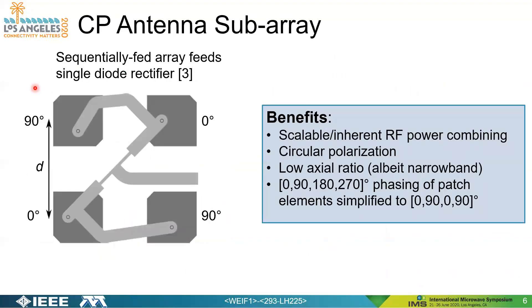Next, we show the circularly polarized antenna subarray. We decided to use a sequentially fed array feed for a single-diode rectifier. The benefits include inherent scalability and RF power combining — four elements power-combine to a single diode, increasing conversion efficiency at low power levels. It also provides circular polarization and low axial ratio, albeit narrowband, which is acceptable since we're working strictly at 10 gigahertz. The phasing of each patch for our design used 0 and 90 degree offsets, though typically it's 0, 90, 180, and 270 degrees depending on the feed location within the patch.